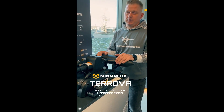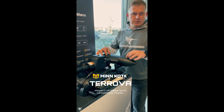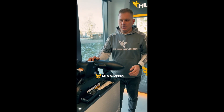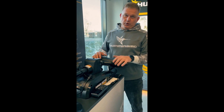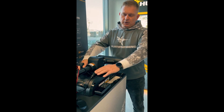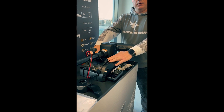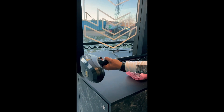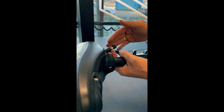Hello guys, I would like to introduce you to the upgraded Terova. Yes, the engine is brushed, so the brushed segment is going further. The new features of the upgraded Terova include a brand new control module in the middle section and of course the upper section has a brand new control module inside it as well. No more i-Pilot or i-Pilot Link.